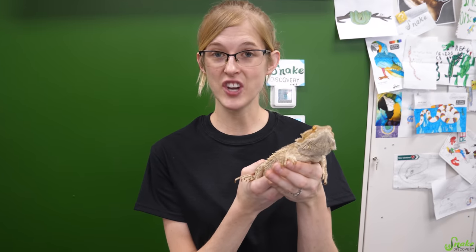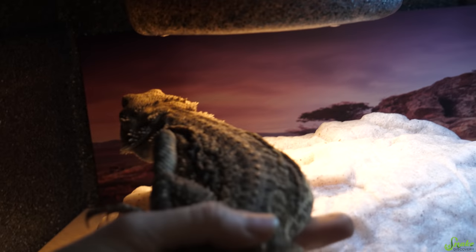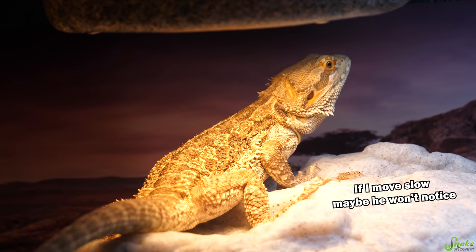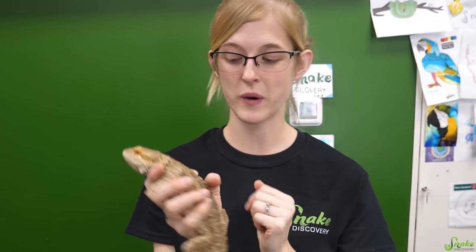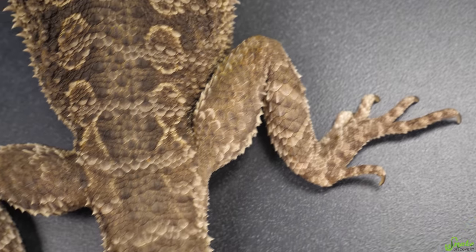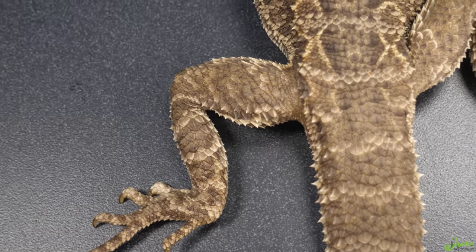After giving a lizard an injection, it's a good idea to put them right into their basking area so that they can warm up, because that optimal basking temperature is when they are most effectively able to absorb that medication. So that's also why it's a good idea to do injections in the morning or around midday, so they at least have the second half of the day to absorb it. Once it's time for the next injection, you'll want to switch to the opposite leg and move from biceps to triceps, just to keep it as evenly distributed as possible. You do not want to inject in the back legs of a lizard, because then that medication would be pushed through the body and reach the kidneys first, which you don't want.